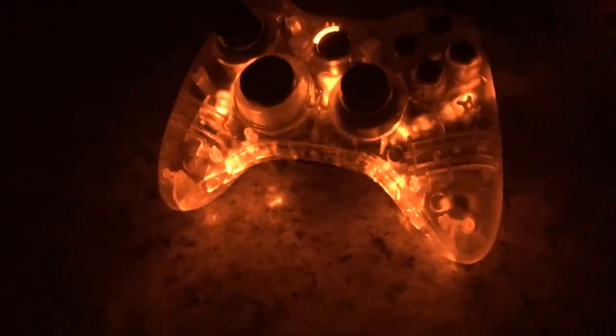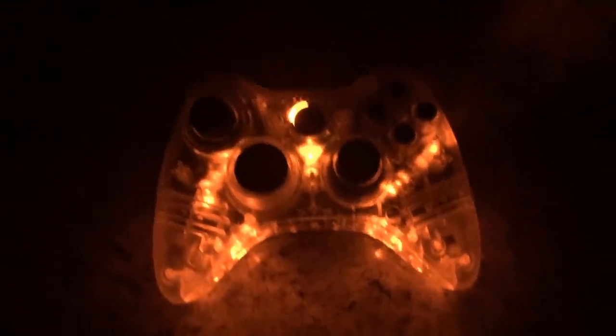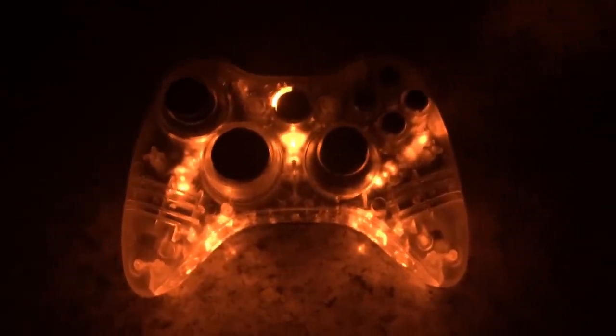I hope the buyer will be happy with this controller. So if you guys would check out my Instagram and Facebook page, that would be really helpful. Thanks for watching everyone.